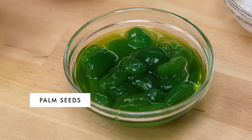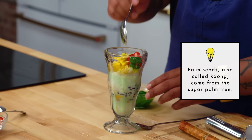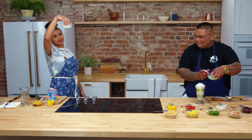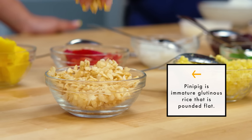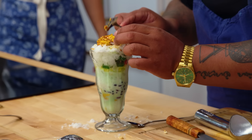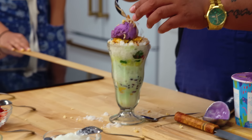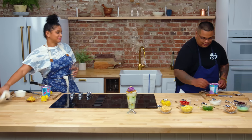We have some palm seeds in syrup — you can buy them clear, in red or green. Most of these things are available at your local Asian stores. A little bit of pinipig, which is puffed rice — it's just for texture. You can also use Rice Krispies, which is basically the same thing. And then coconuts. Leche flan on top and I gotta make a little bed for the ice cream. Put the ice cream on top — boom!